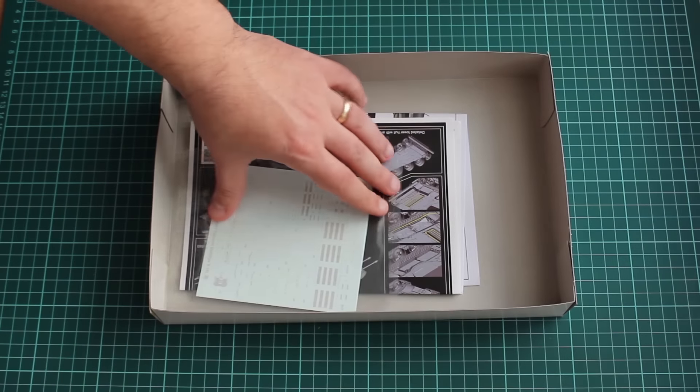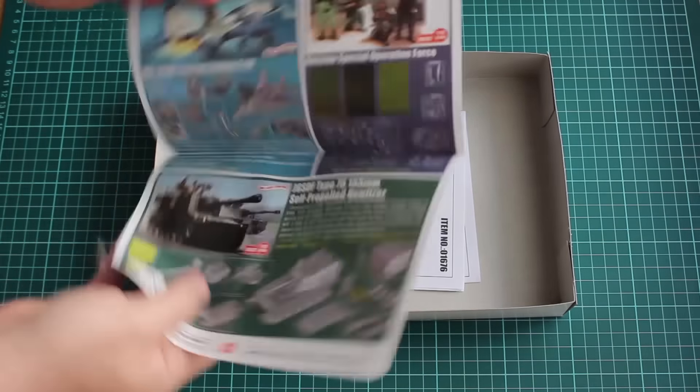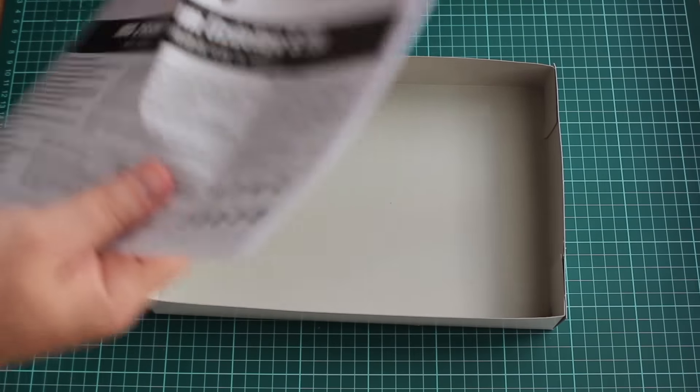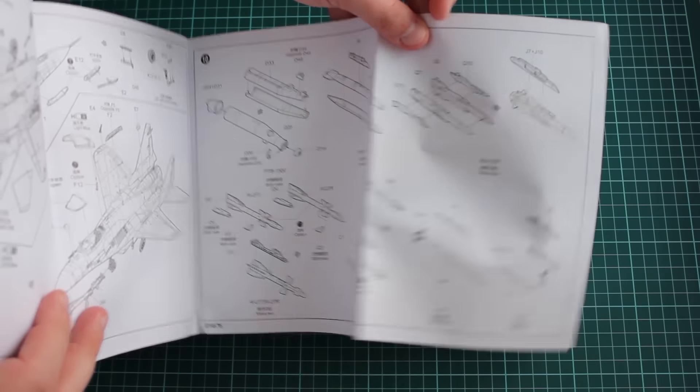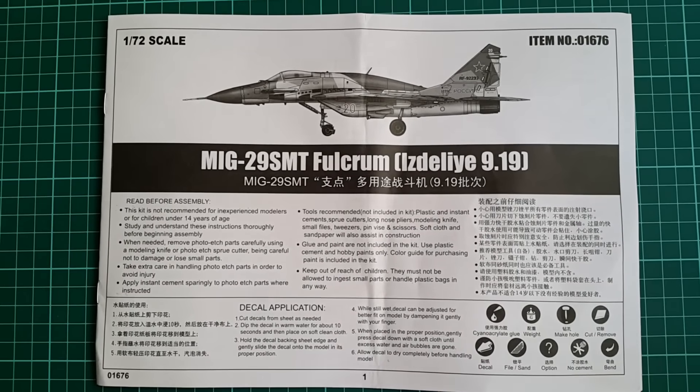A rather big decal sheet, nicely protected, and the instruction sheet which is the typical Trumpeter production. It is designed to be landscape oriented, just like on their larger kits in 48th and even 32nd scale. Let's go on with the black and white instruction sheet for starters.